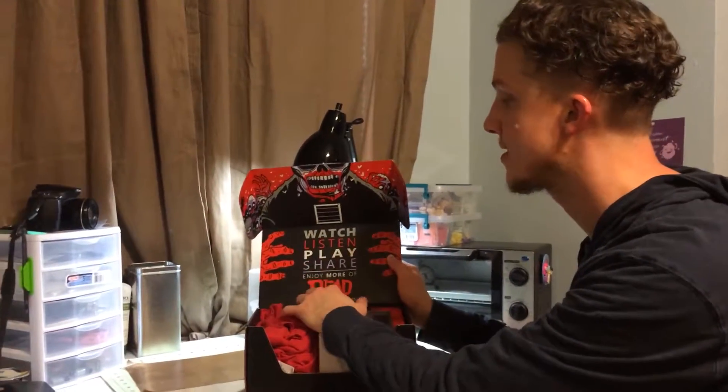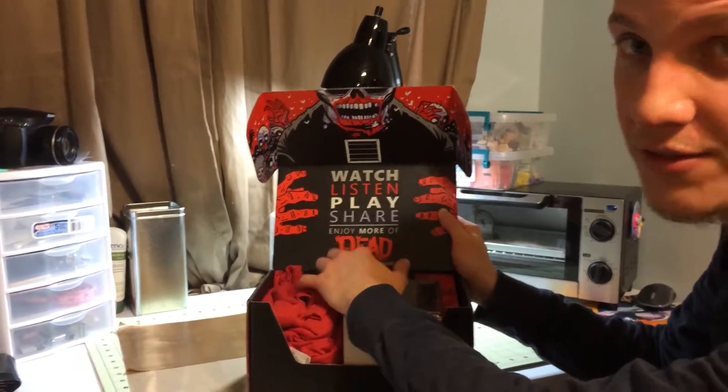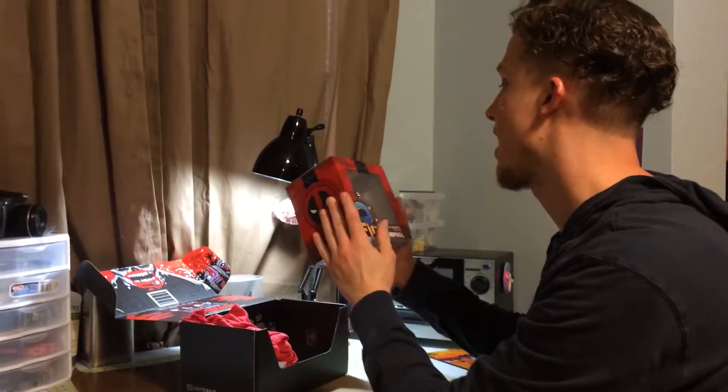I should also note that this month's theme is 'dead' — just like my subscription to Loot Crate after this month. Dead. So on first glance we have what I like to call box padding.